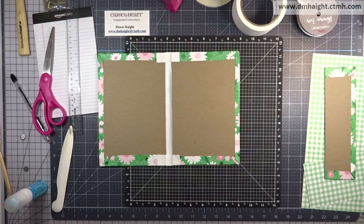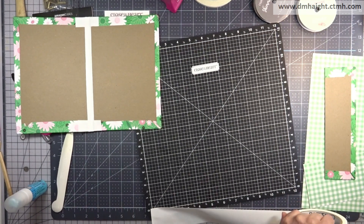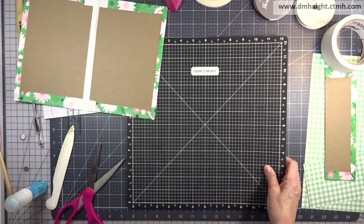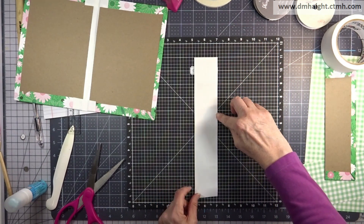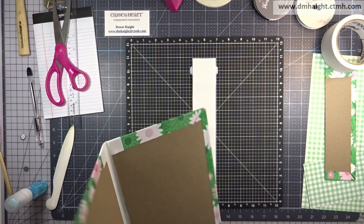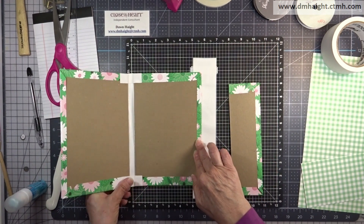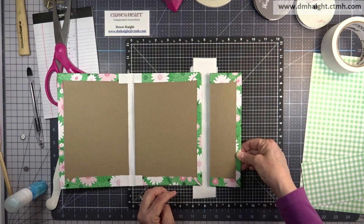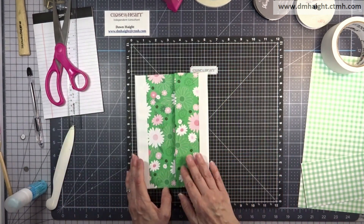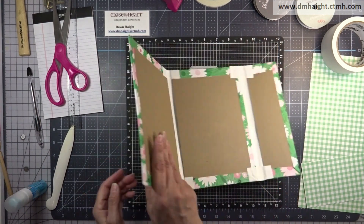If you don't get it straight, don't worry — there's a fix coming up. Now I'm cutting another piece of book binding tape at 10 inches. This stuff is really sticky, a bit fussy to work with, but it's good. We're going to do the same thing with the back cover and the flap. In retrospect I would have left a slightly bigger gap to account for the notepad thickness, so you might want to leave a little more than three quarters of an inch.